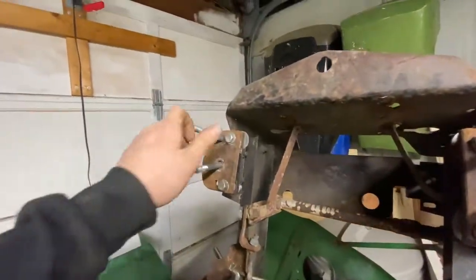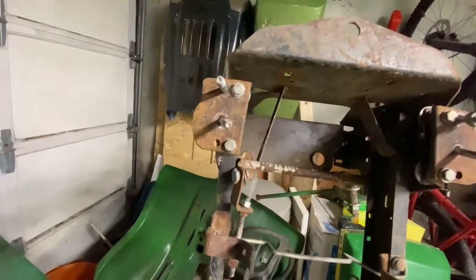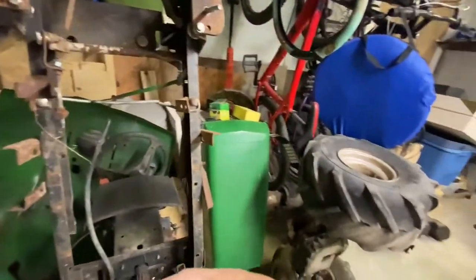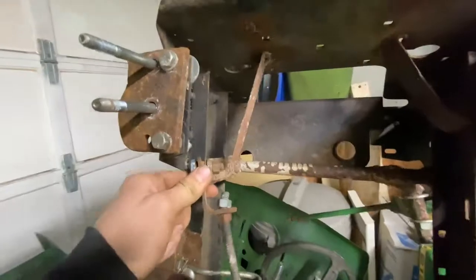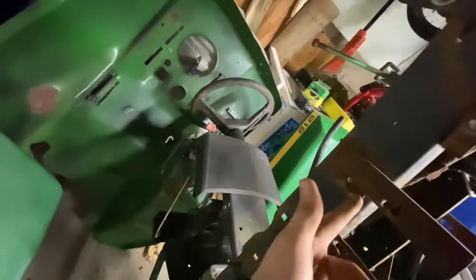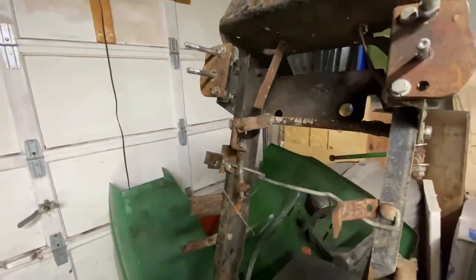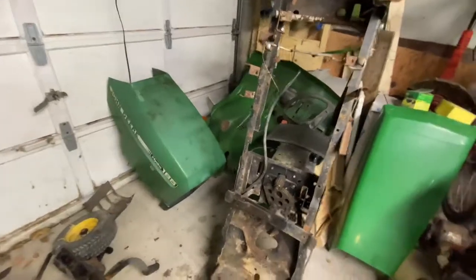Someone had put in a homemade lift kit in this, or I believe they actually converted it from a hydrostatic to a six-speed. That's why all this stuff - they even welded that thing in there to shift the gears. They've welded stuff onto the frame here so I'll have to cut all that stuff off. I'll just keep plugging away trying to get it closer to going on the bench.